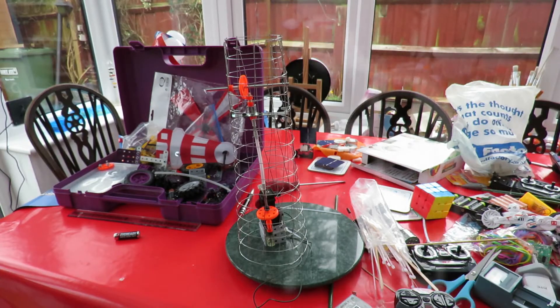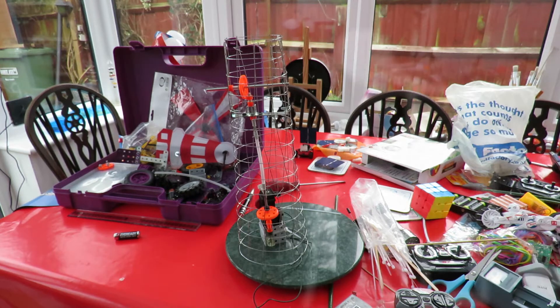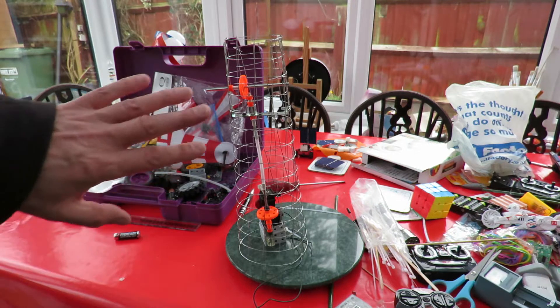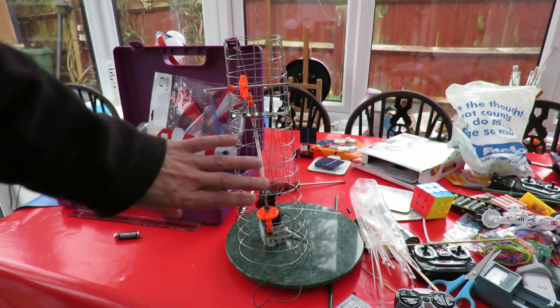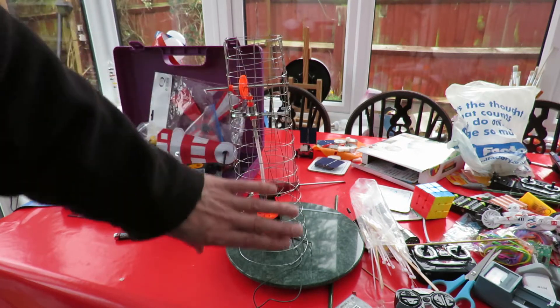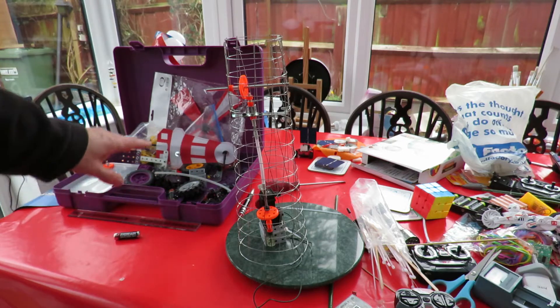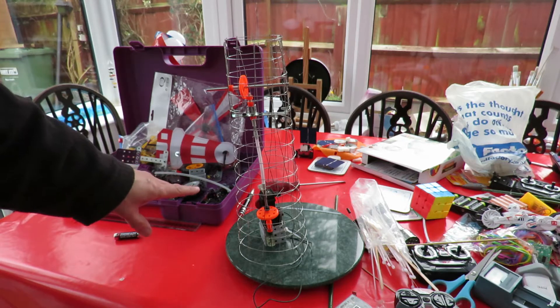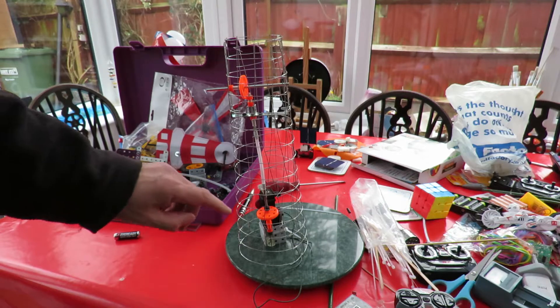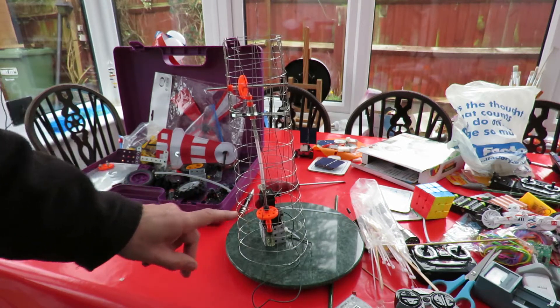Hi guys. This is part three of my papier-mâché windmill for Batty Bowman. I am aware that you may not be able to see this very clearly at the moment because it's still just the chicken wire. I haven't filled it in yet, but what we've got here is these random bits of Meccano and the electric toy train providing the power.